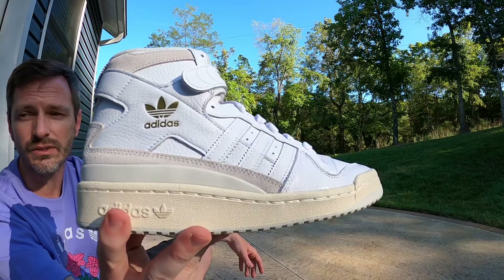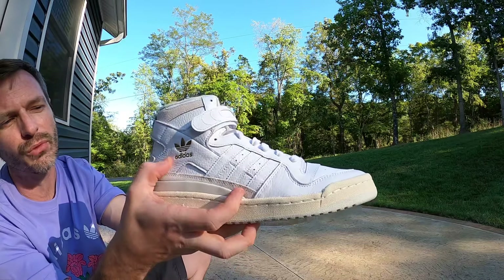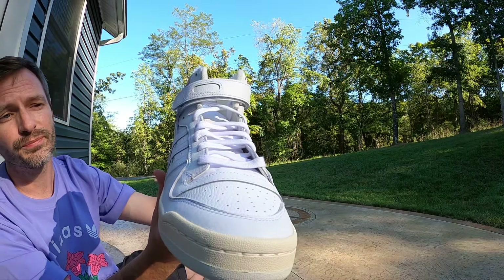The entire shoe just looks like it's really nice quality. The leather isn't quite as soft as what you have on the Orbit Grays, but it's definitely good material and it looks real good.